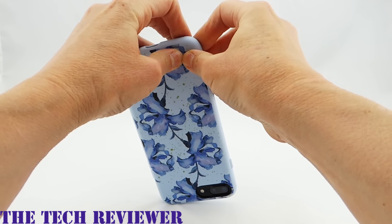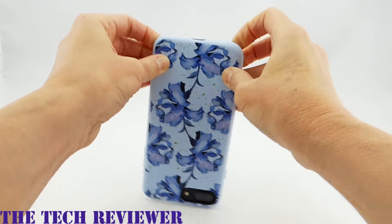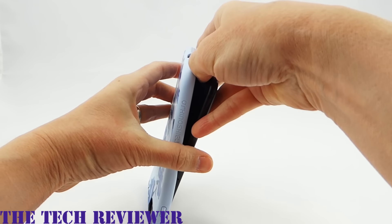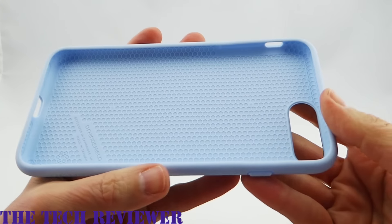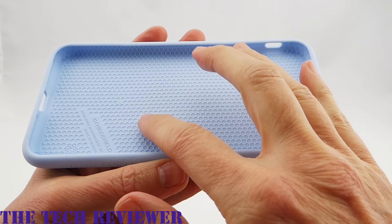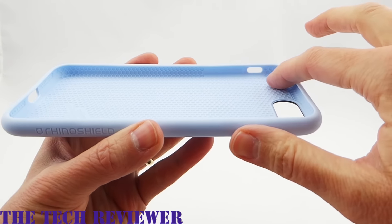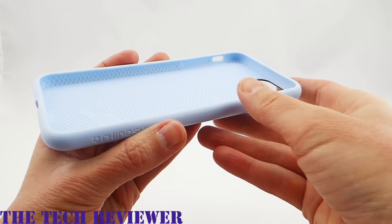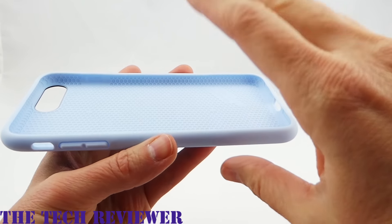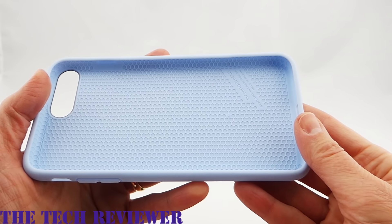Removing the case — what they recommend is that you start pushing out in the bottom corners, and then pull your phone out. Looking at the inside of the case, you can see a honeycomb pattern on the interior, which is part of the protective strategy. The other part is the magical polymer they use that gives this super thin and light case 11 feet of drop protection. Everything is very nicely crafted and feels great in the hand.